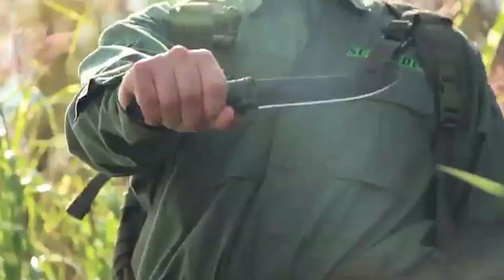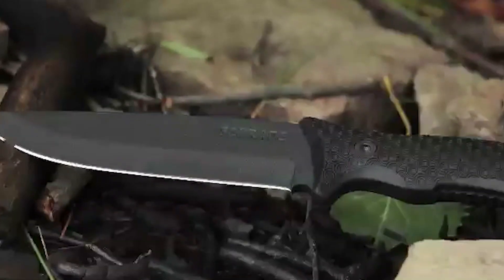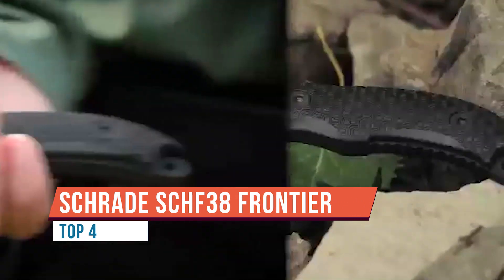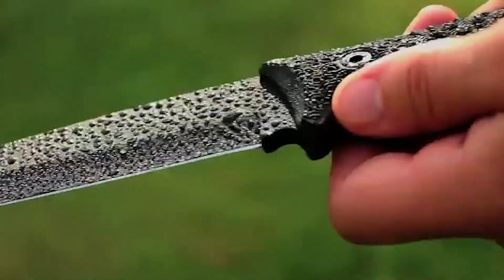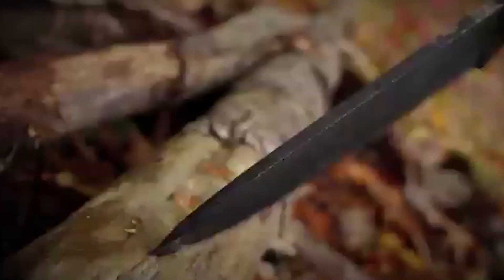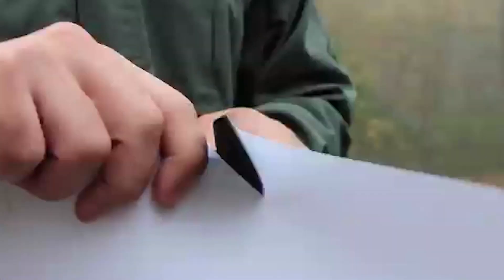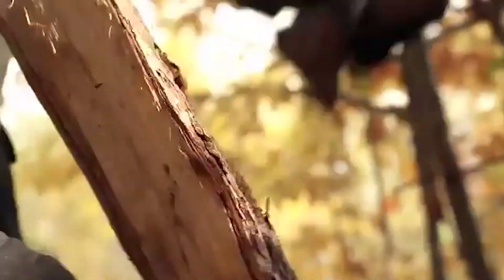This is the Schrade SCHF 38 full tang fixed blade survival knife — a knife designed for every breed of outdoor enthusiast. The rugged full tang design has an overall length of 11.15 inches. The 5.77-inch black powder-coated drop point blade is made of corrosion-resistant 1095 high carbon steel, with quarter-inch blade steel offering a tough tip capable of piercing a wide range of materials. The fine edge is slicing sharp straight out of the box. The 90-degree spine can be used as a striker against the ferro rod packed in the sheath's pouch, along with a sharpening stone.